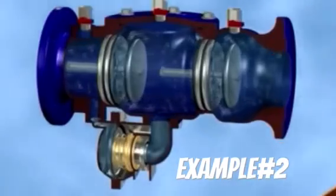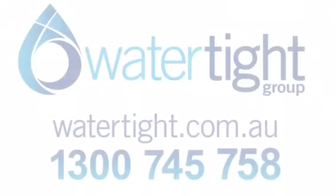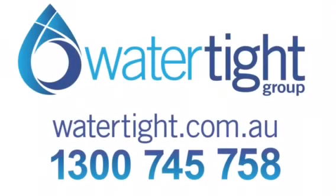If you receive notification from your water utility that you are required to install or have an existing one recertified, or just know yours is coming around again, then contact Watertight Group and rest assured you and the community is safe.